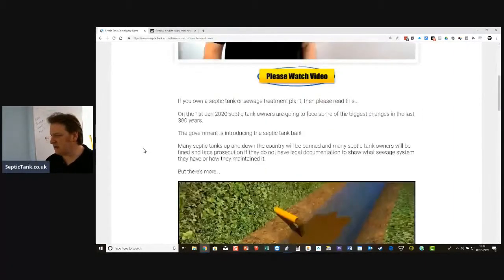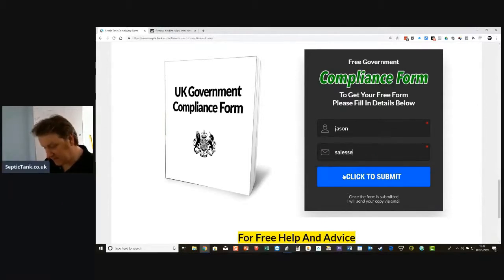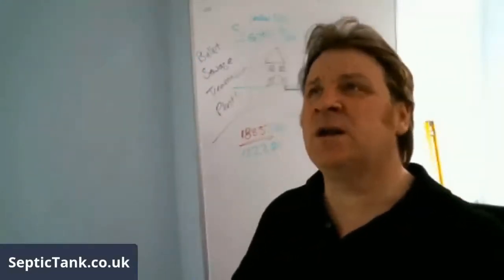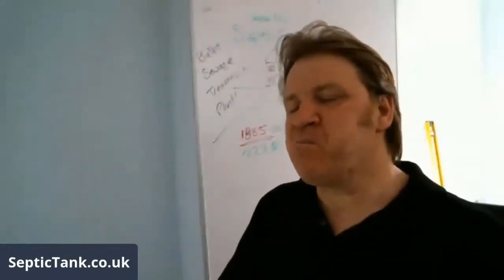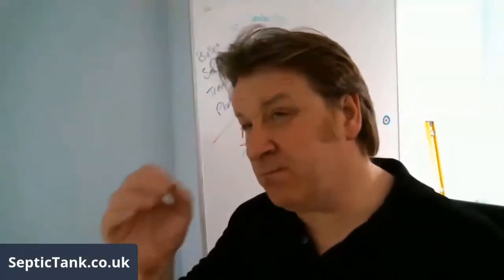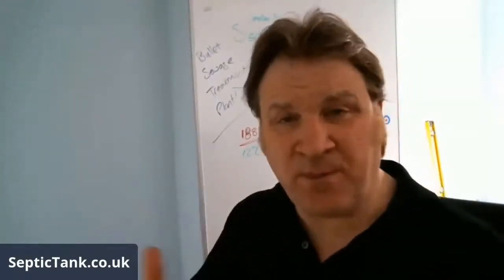This government compliance form is free — that's the form there. You just fill in blanks: what system you've got, how long the system's been in, the capacity of the system, maintenance carried out, whether it's ever been repaired, how often you have it emptied, the state of repair, et cetera.